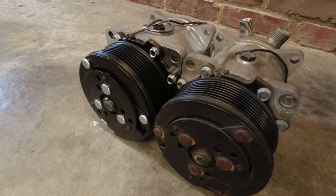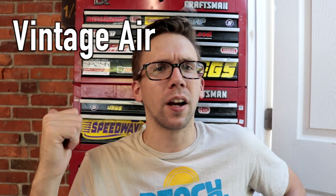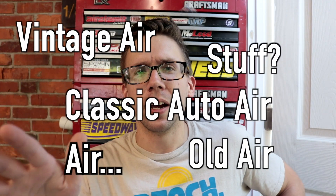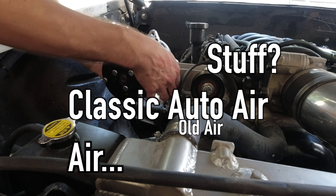Today we're gonna be talking about all AC systems — old garbage cars, Vintage Air, old air, good air stuff, Classic Auto Air, Sanden compressors, not Sanden compressors, Chinese compressors. Finally, we're gonna be 3D printing some car parts, and they totally won't melt. Probably.